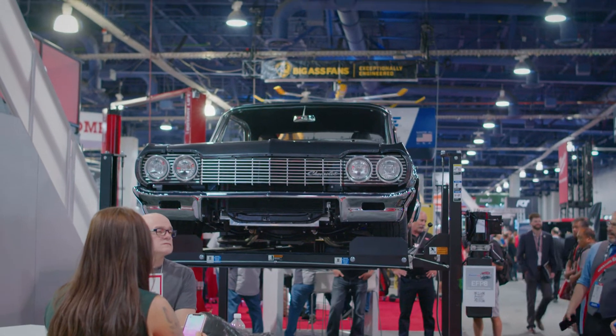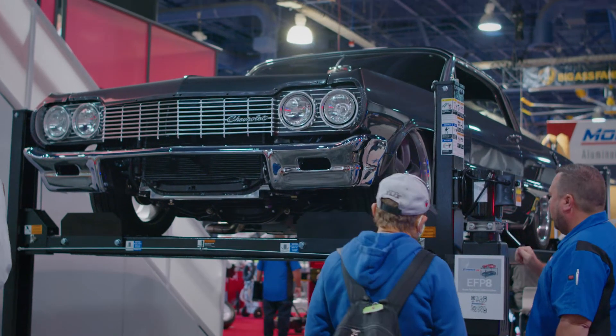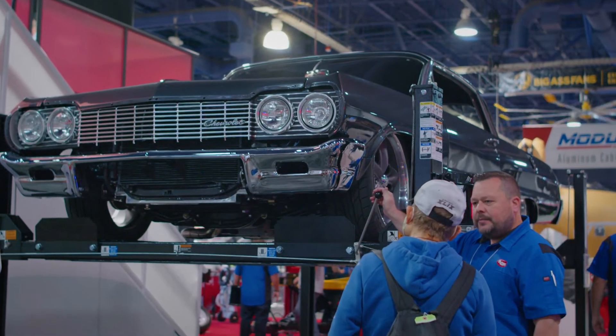All right, we've got a 1964 Chevy Impala. It's a vehicle I found, kind of a rolling shell with no motor, no transmission.